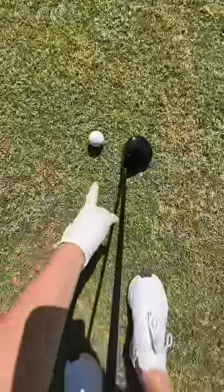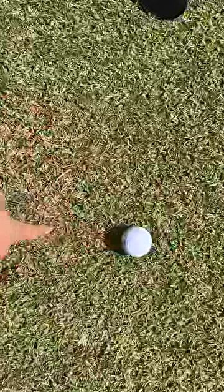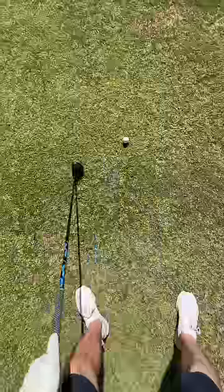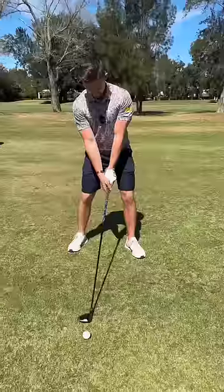Split that golf ball in half. Imagine splitting that golf ball in half on the forward side of the ball. You're going to try and scratch the ground with the bottom of your club, making a couple of practice swings and really feeling that turf interaction, so you know where you're trying to hit the ground.